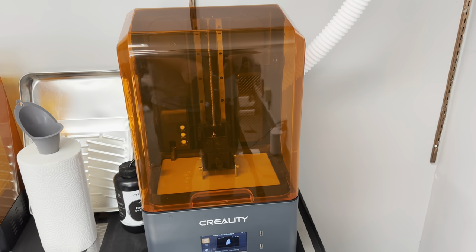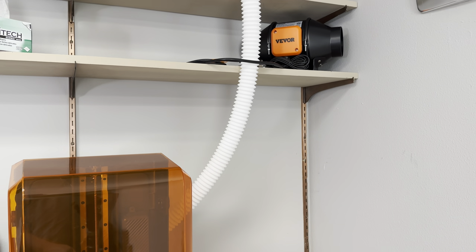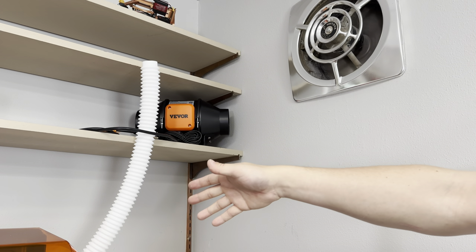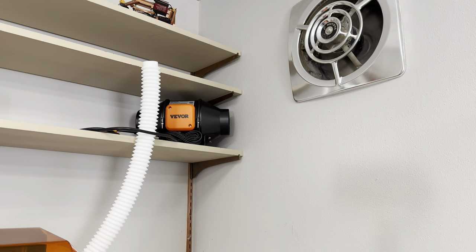This Halot Mage has a built-in ventilation system. We've got it hooked up to a white tube that's exhausting right next to my ventilation fan, so we're taking all the nasty-smelling chemicals and blowing them out of the office.